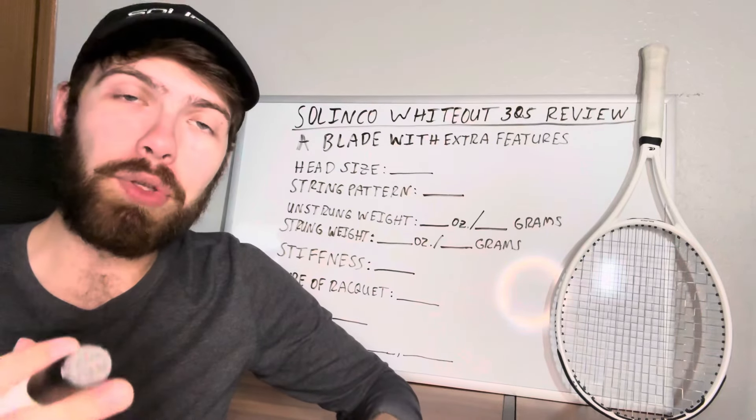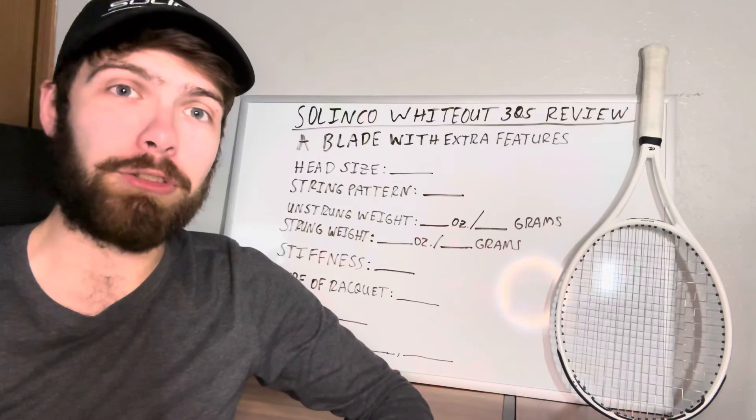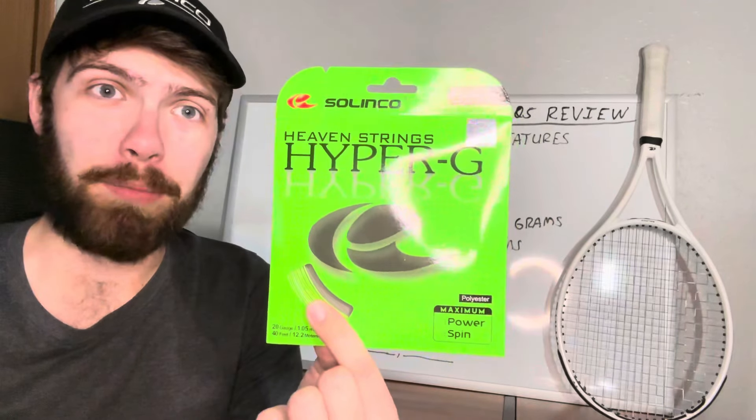In this video, I'm going to give you my review of the Selinko Whiteout 305. The big thing about Selinko is that they've been around for a while, but they've never really made rackets before. You probably know them more so by their strings, two of the most popular being Selinko Torbite as well as Selinko Hyper-G.